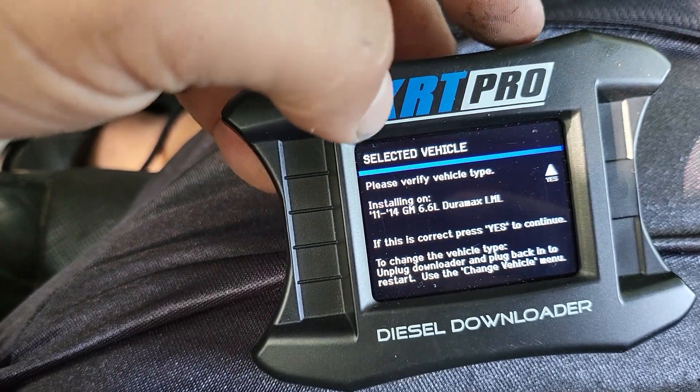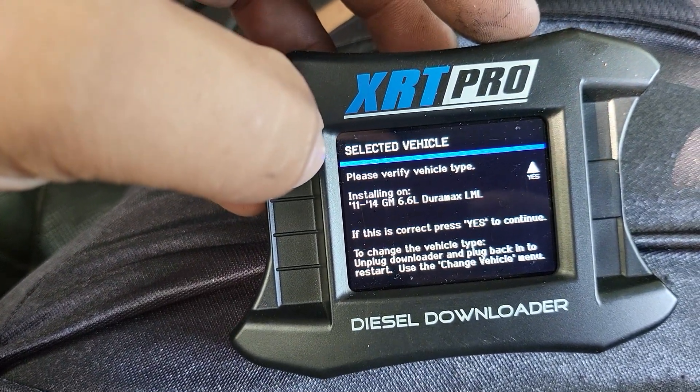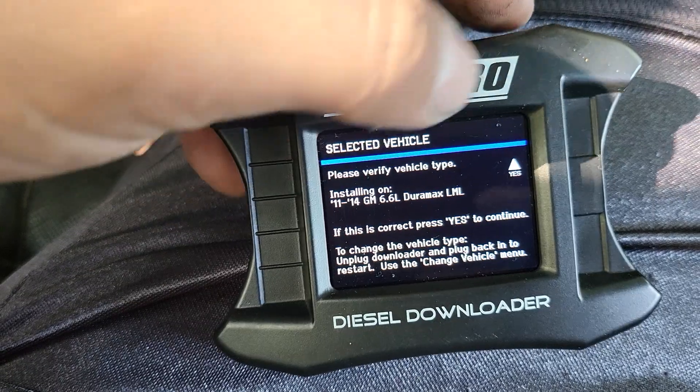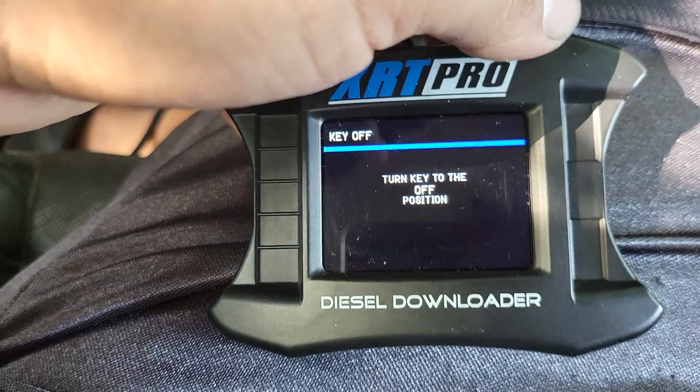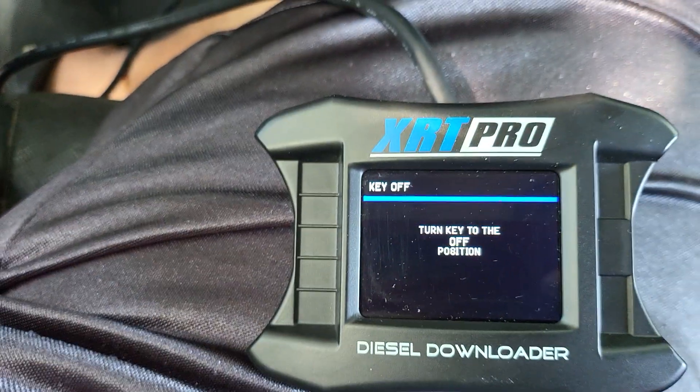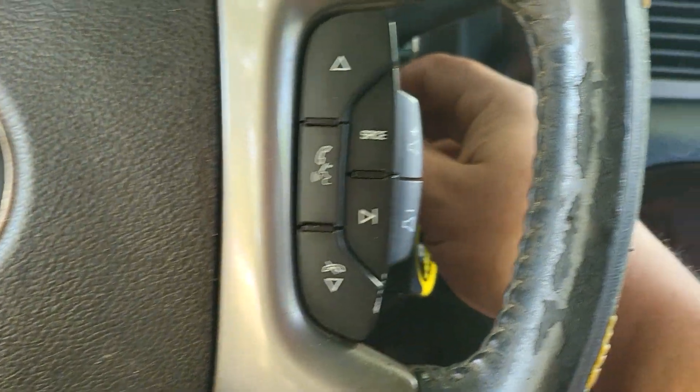'Please verify your vehicle — installing in a 2011 LML' — this is correct. 'Turn the key to the off position.' So it's just asking you to do that.